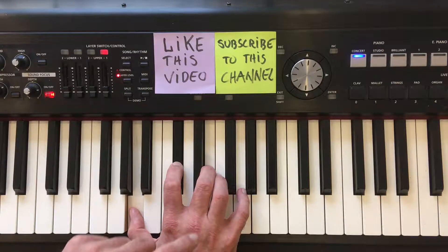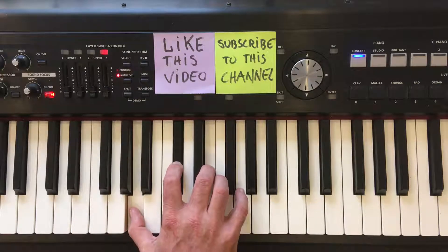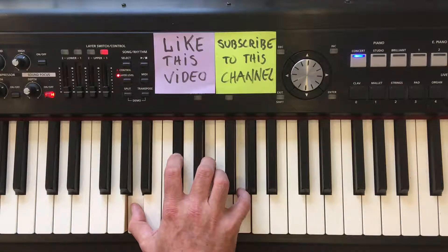And the last note we'll need — actually the seventh of the chord — is the note G. Play this with your fifth finger. Okay, there you have it. The A7 chord.